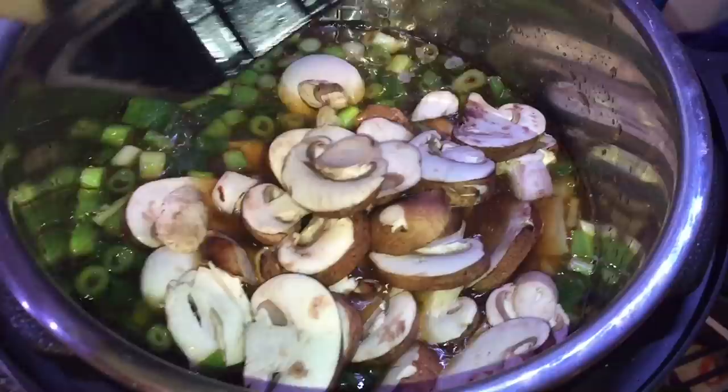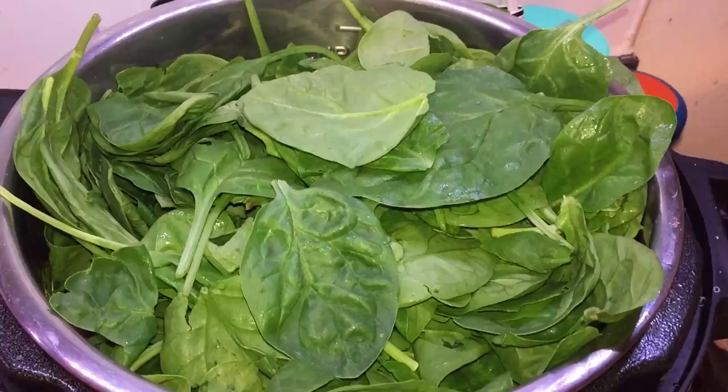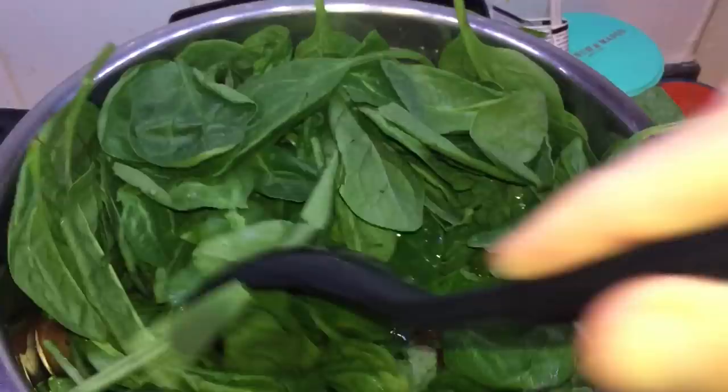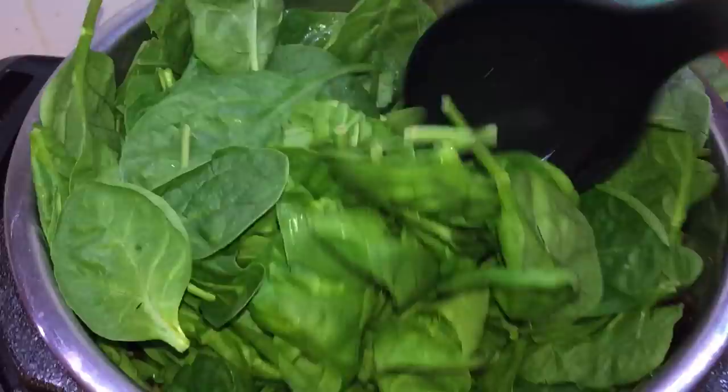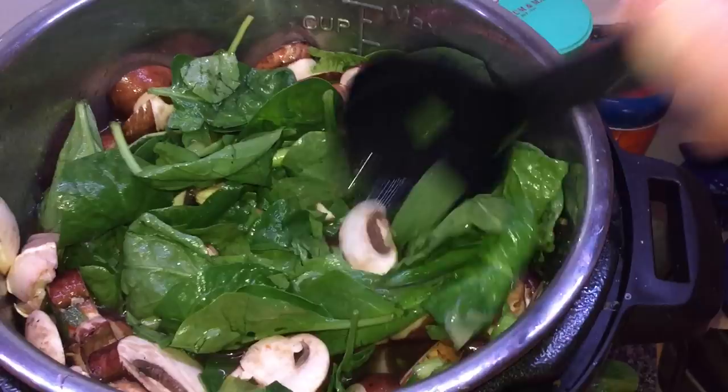We're going to add one eight-ounce bag of spinach. It's gonna feel like a lot but it's gonna cook down significantly. It's right to the brim, but not to worry — we're just gonna stir that spinach up with everything else and make sure it's all nice and mixed together. Push and mix everything until the spinach leaves are kind of submerged and have gone down about a few inches in depth. Now we're gonna put our lid on and cook. Make sure we're in sealing position, hit manual, and go up for five minutes. That's it — five minutes.